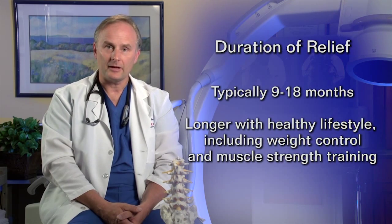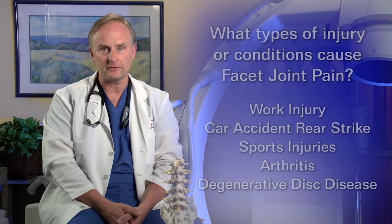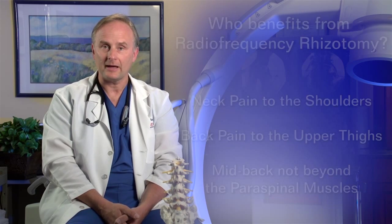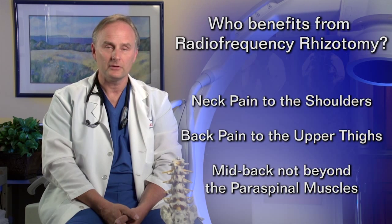This technique can provide up to 18 months of relief for painful joints. How do the joints become painful? This can be through a series of different activities, including work-related injuries, motor vehicle accidents, or plain old garden-variety arthritis. Symptoms that people get from injured joints in these areas can include neck pain that radiates into the shoulders, and low back pain that radiates into the backside or into the tops of the thighs.